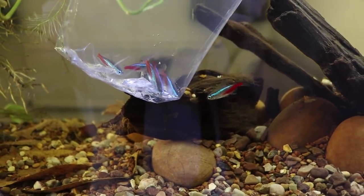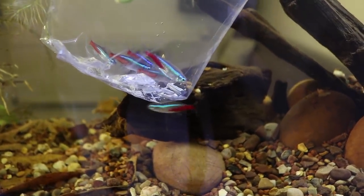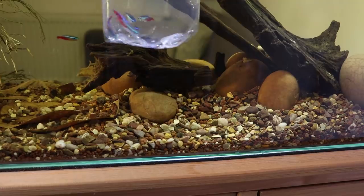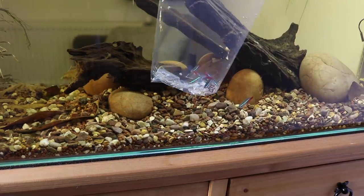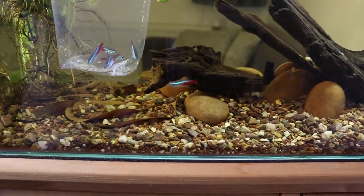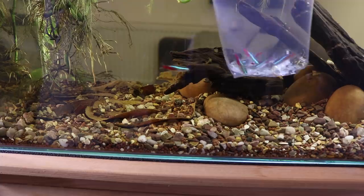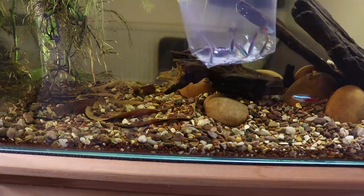He's already shoaling with the new fish before I've even managed to acclimate them. This just shows you why you shouldn't have just one or even a pair of fish — especially Neon Tetras, because they are a schooling or shoaling fish and they like to be in groups. You should always get at least six or seven of these fish. I'm just teasing him now, moving the bag from left to right, just to show you how much he's trying to group with the new fish — it's quite funny.